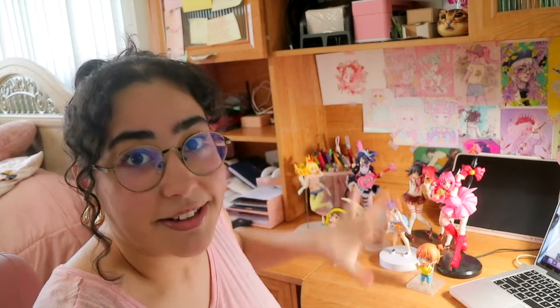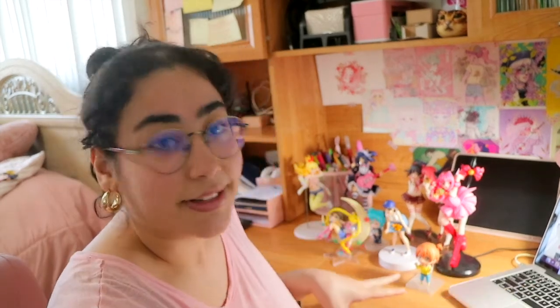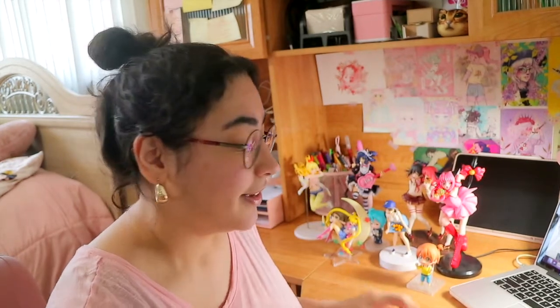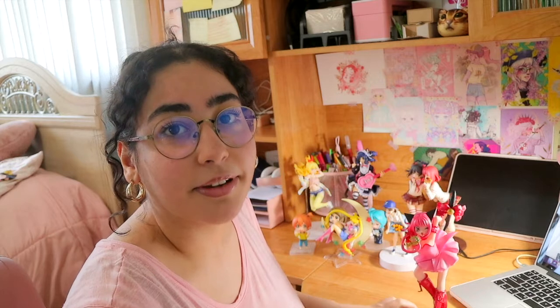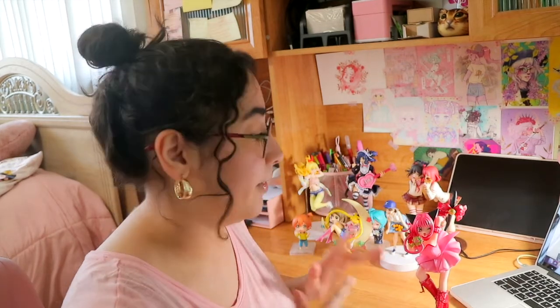These aren't all my figures here — this is what I'm starting out with for now because I don't want to overcrowd the desk and topple things over since I'm really clumsy. I hope the camera angle is okay; I tried rearranging it. First up we have Mew Ichigo, which is actually a holy grail figure I've always wanted and finally have.